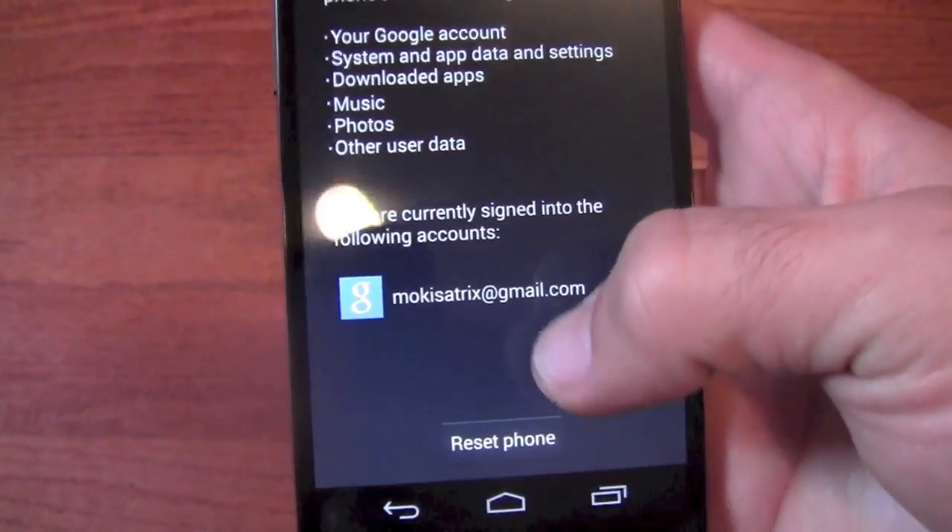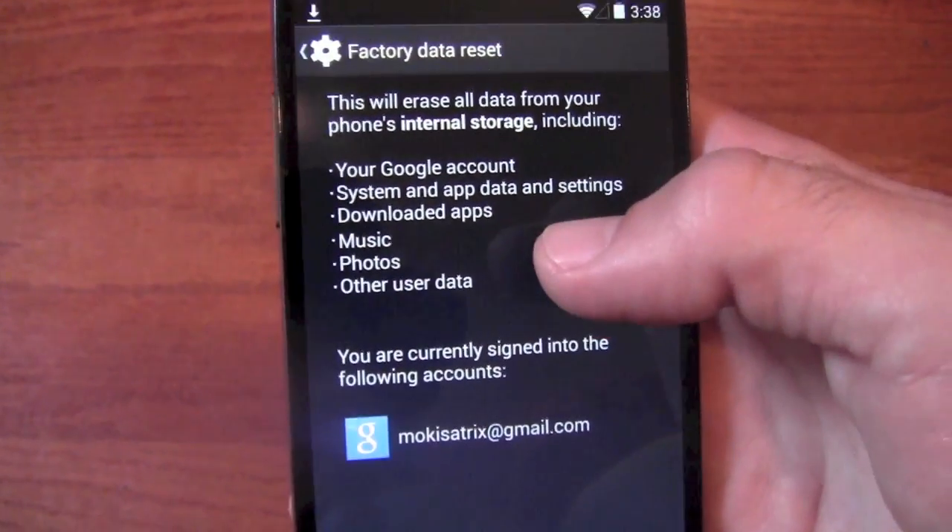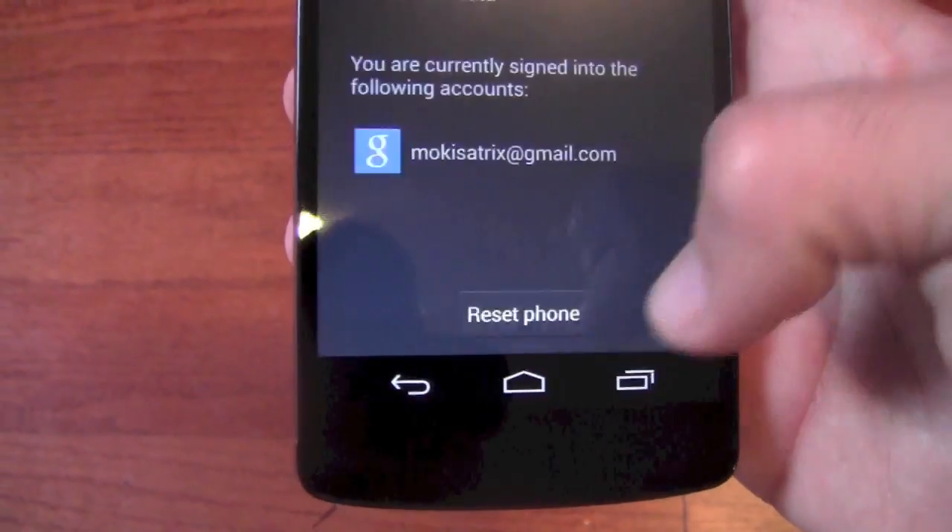It's going to tell you what you're signed into and what it's going to reset. It will wipe out everything. So let's go ahead and say Reset Phone.